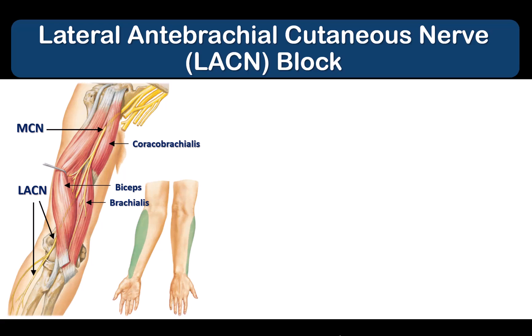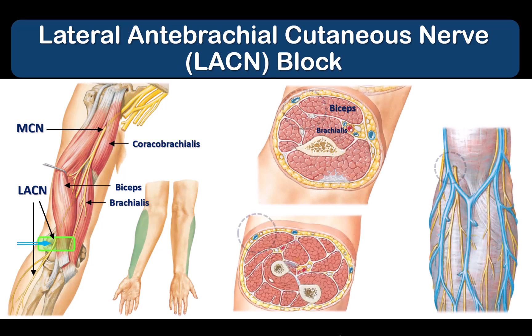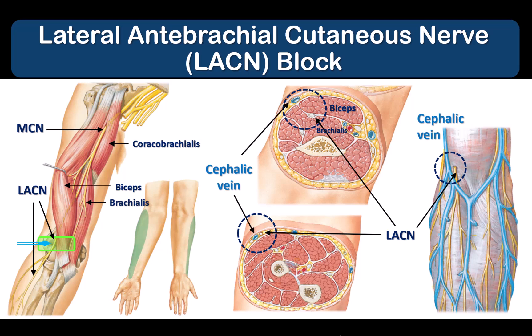To block the LACN at the elbow, supinate the patient's arm and place a linear probe over the antecubital fossa just proximal to the elbow crease. The LACN ascends to the surface in the fascial plane between the biceps and brachialis muscles to emerge into a fascial compartment just under the cephalic vein, which is a very important landmark.